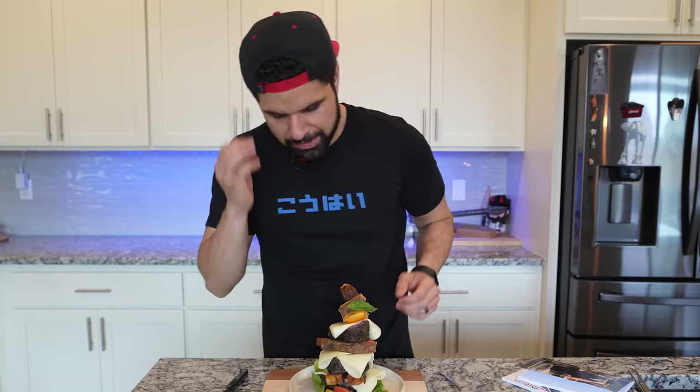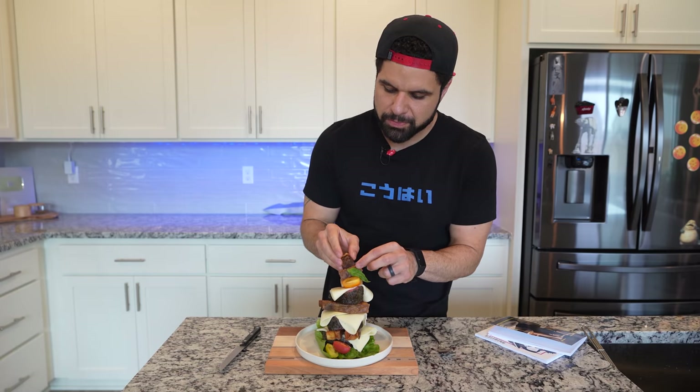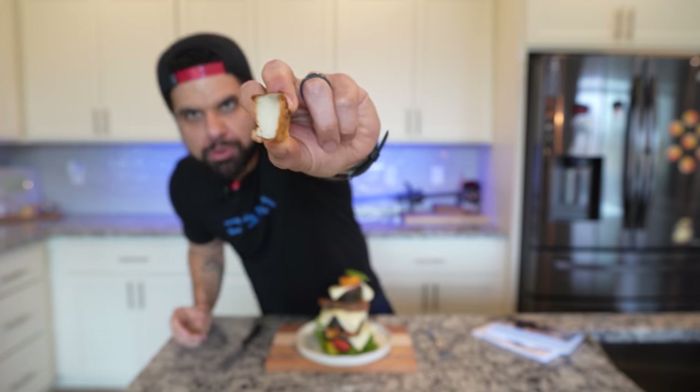Now let's dig into this, shall we? This is one of those dishes where you don't understand how to start eating it, so I'm going to start from the top. First thing I'm going to eat is this potato skin — that's what I'm actually really excited about. And then the steak fry — it's beautiful on the inside and on the outside. The reason why I like steak fries the most is because they don't carry a lot of oil inside the potato, just on the outside.